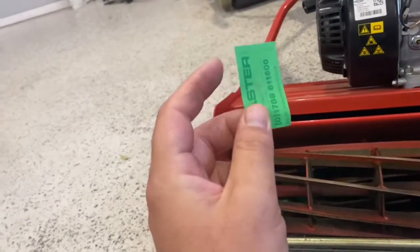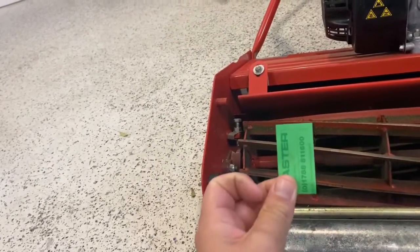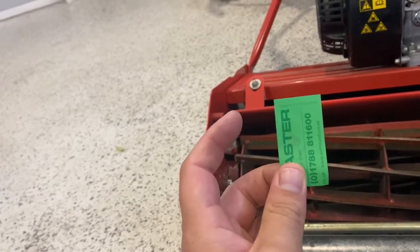Step one: get a piece of paper, check your reel to bed knife adjustment, and ensure that you need to actually adjust it.